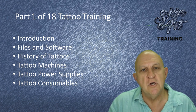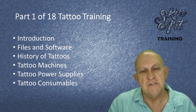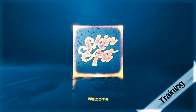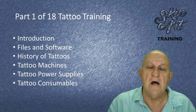Hi, welcome to Skin Art Training Pay As You Go. This is the first part of our 18-part training program. In this first section, you are going to be given an overall view of how our course works.